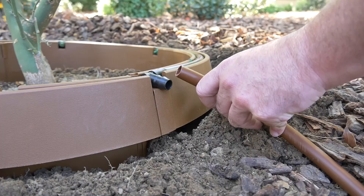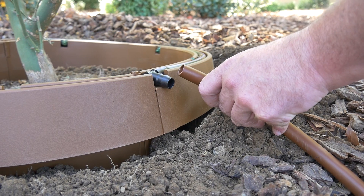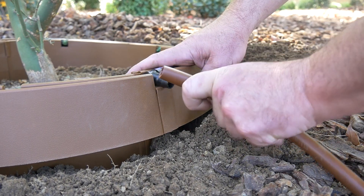Next, connect the elbow fitting to an existing drip point. Make sure that the barb fitting is connected properly to the drip point.